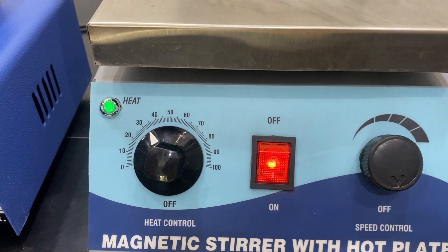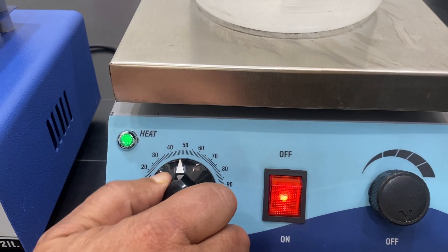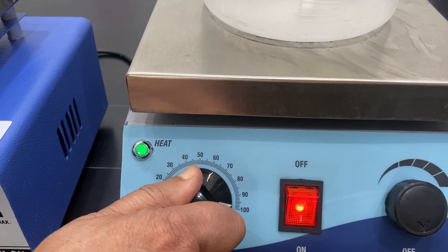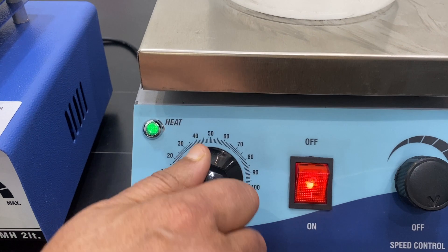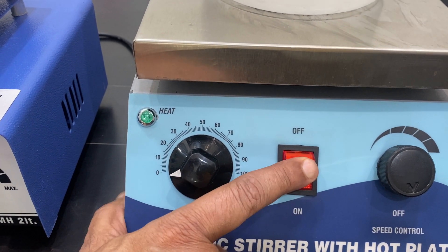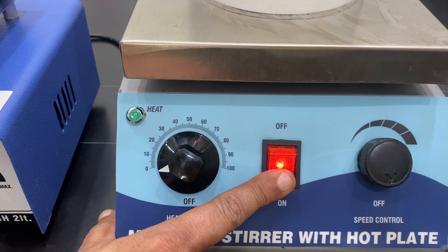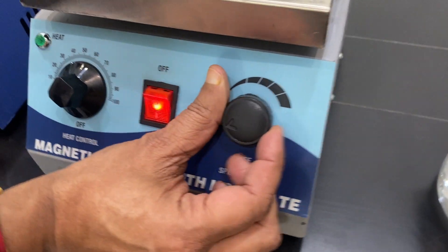This is the on/off switch with an indicator light. If you need slow heat, keep it between 10 to 20. For faster heat, set it to 60 to 70, and for very fast heating, up to 100. However, you should never leave it unattended at high settings — always return it to zero when not in use. On the back side there is a wire connected, and this is the speed regulator.